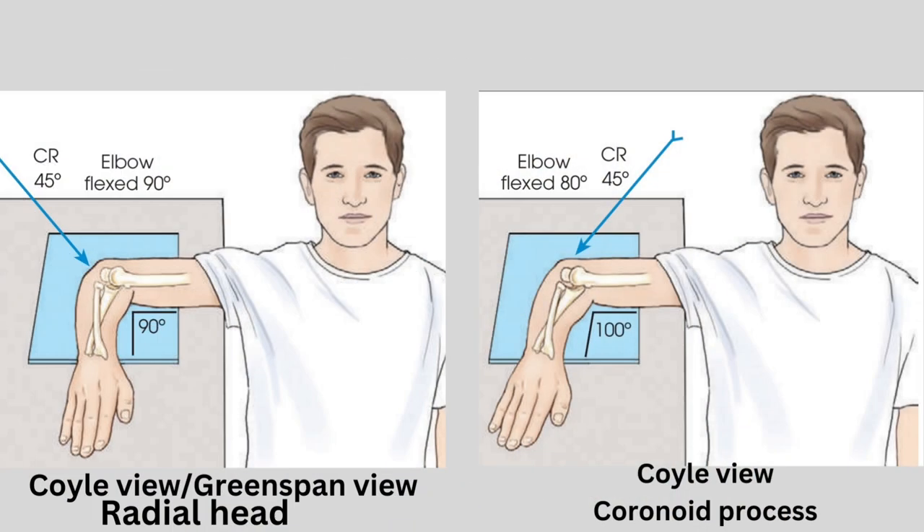For the radial head, it's a 90-degree elbow flexion, while the coronoid process requires an 80-degree flexion. The image receptor (IR) is centered to the elbow joint, making sure the spotlight is directly on it.